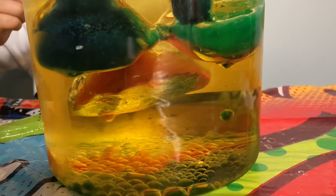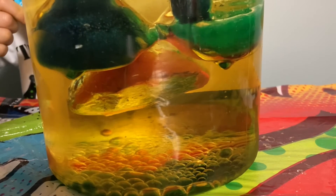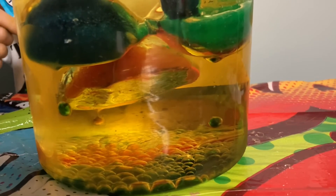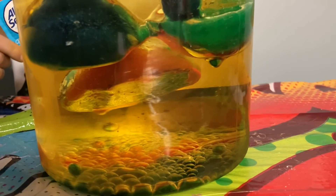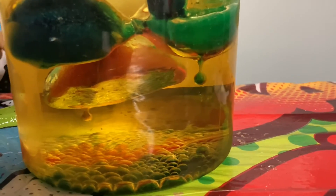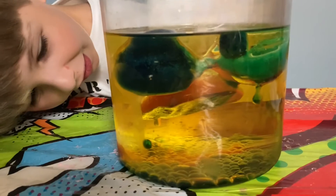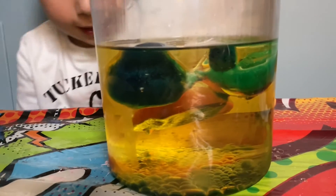I like this one better than the other lava lamps because it takes longer, since you're waiting for the ice to melt. It looks like a million drips. It's still dripping.